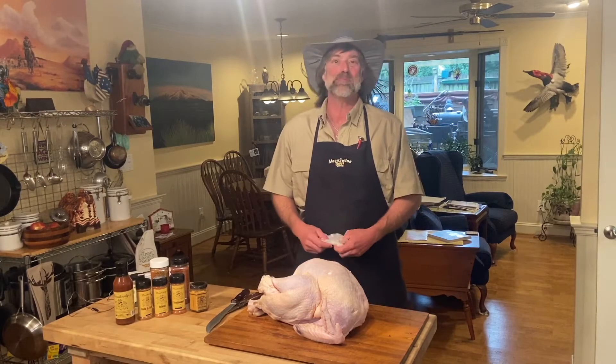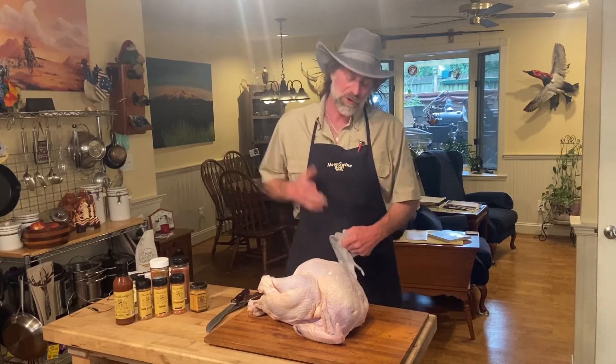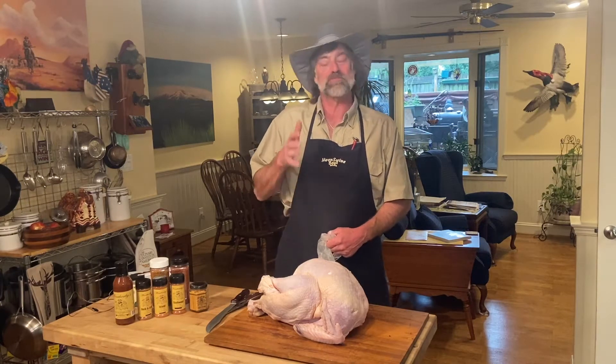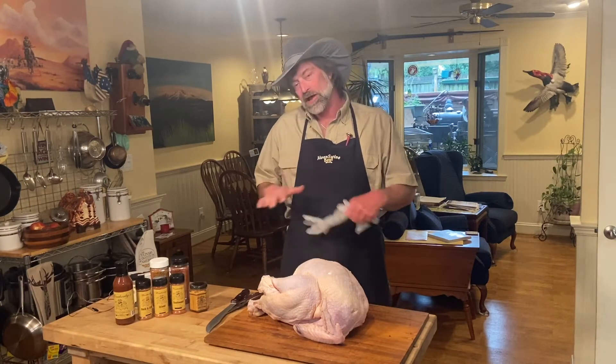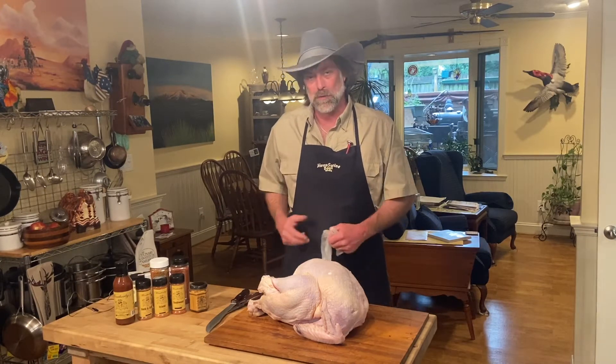Welcome back to the world of Weatherby. I'm Britt and this is my world. Today we're going to show you how to spatchcock this turkey, lay it flat, put some of our seasonings on it, and then take it out and put it on the smoker.